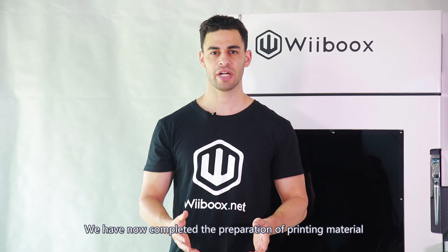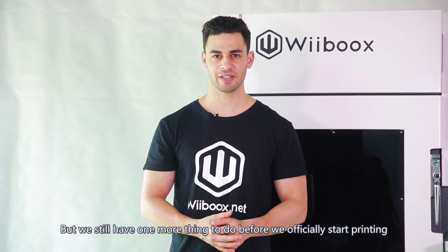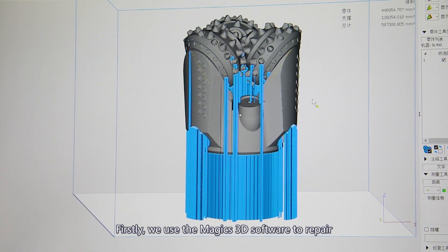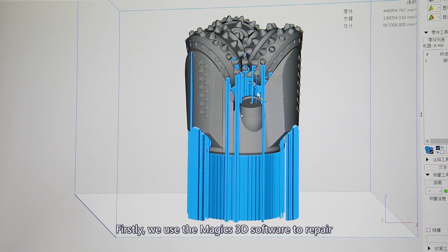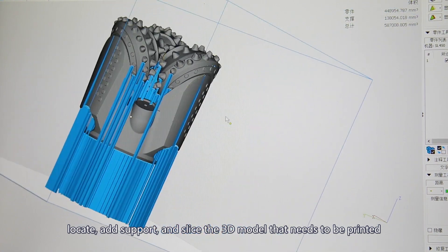We have now completed the preparation of printing material, but we still have one more thing to do before we officially start printing. First, we use the Magix 3D software to repair, locate, add support, and slice the 3D model that needs to be printed.